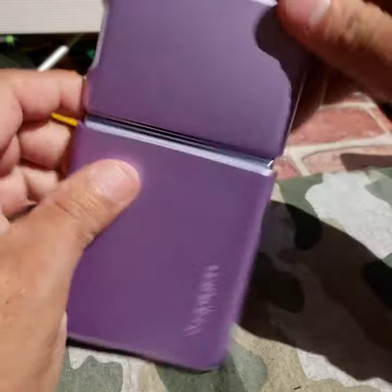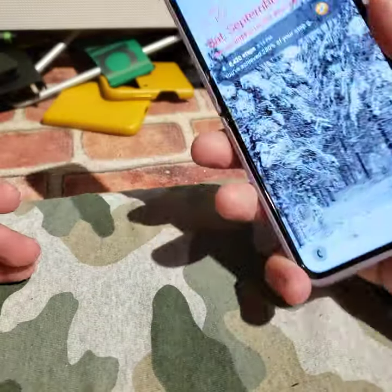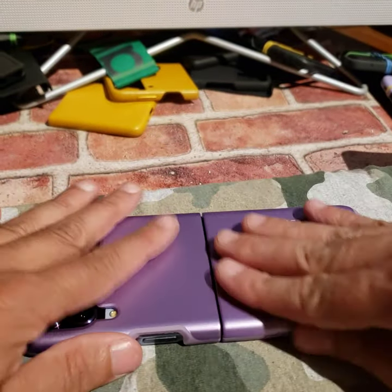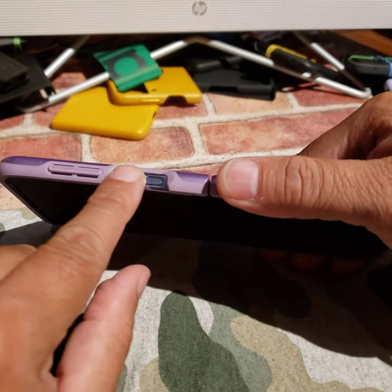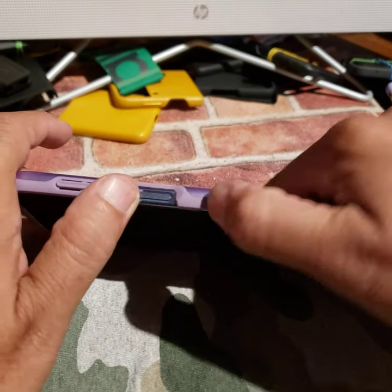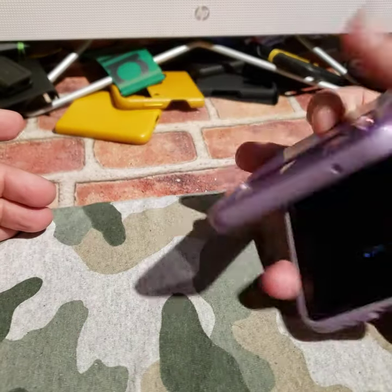This Spigen Thin Fit is really for the Z Flip 3, but it's very close. I like the way it feels — it's got a little grip around it. Not much, but it feels like a thin fit. I opened it up a little bit because it had a bar here that would get in the way of my fingerprint, so I just cut it off and sanded it a little so it wouldn't pinch. So this is my thin fit.